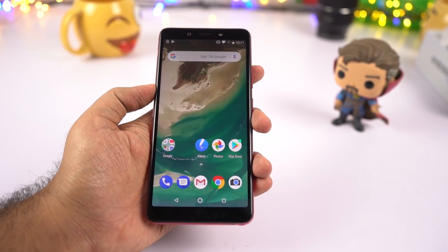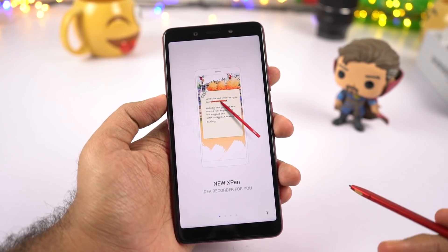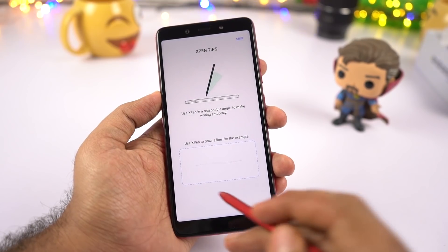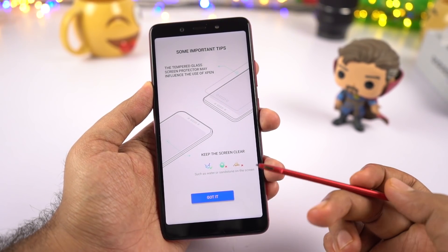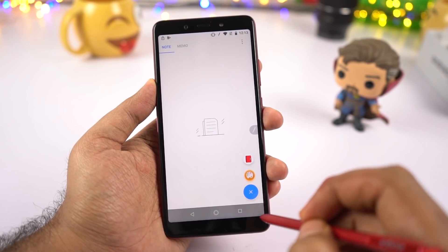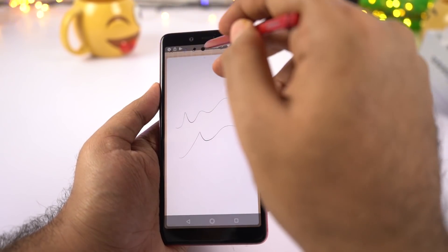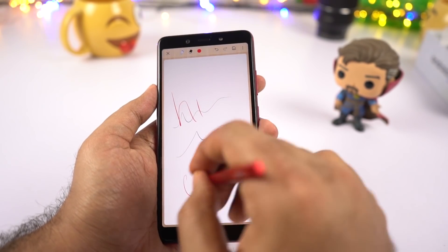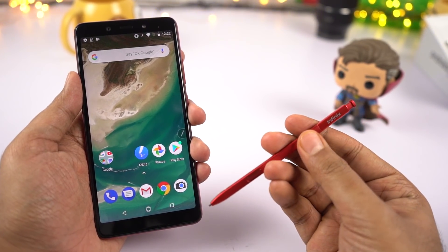Now let's test the most interesting thing about this phone — that's the X-Pen. It does come with a lot of functionality and features. Once you pull it out, a dedicated application opens up with some quick instructions: idea recorder, screenshot helper, and create LAN. It also warns that if you use a tempered glass, the X-Pen might not work properly, so it's better to use a screen guard for this phone.